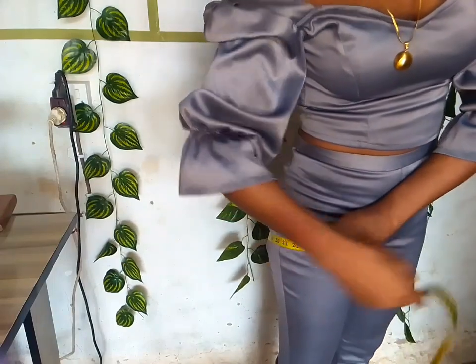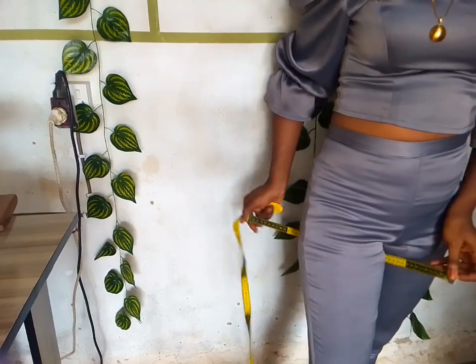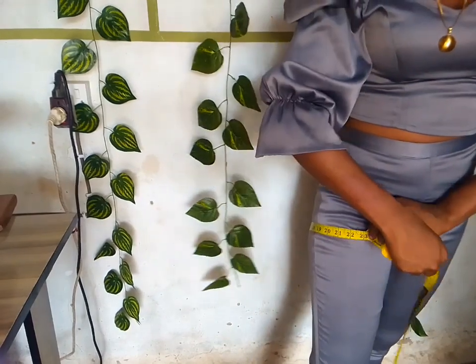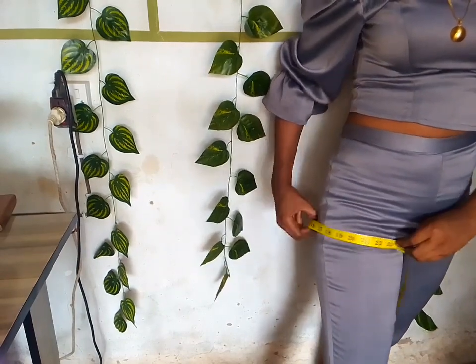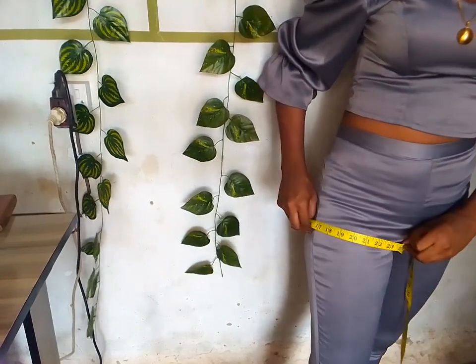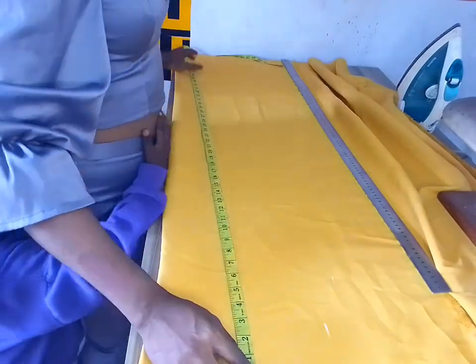If you didn't get it the first time, this is how to place your tape and measure your thigh. And there's a measurement called the crotch — I'll show you how to get your crotch. So if this is your first time, let's get started.